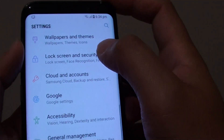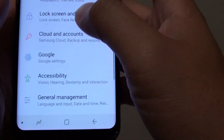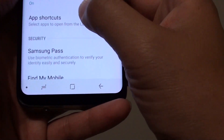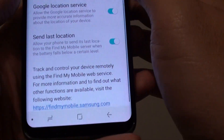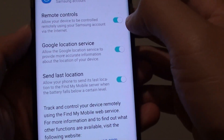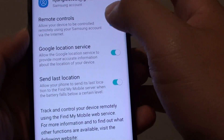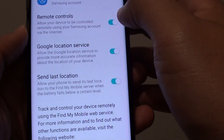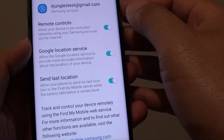On your phone, you should check to see if it has a Samsung account on it. Your phone needs to be signed in to Samsung with a Samsung account. Once you have signed in, you can see that remote controls is enabled. By default it is enabled, but you can also manually turn it off. If remote controls is turned off, you will not be able to remotely wipe the phone.